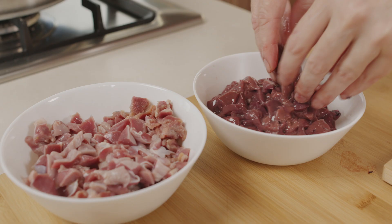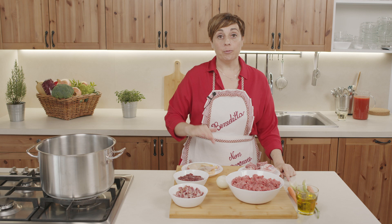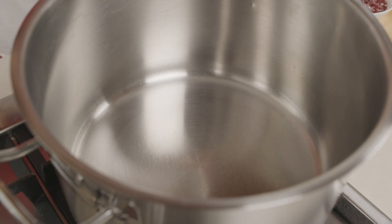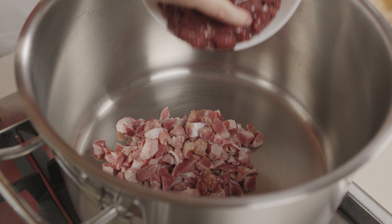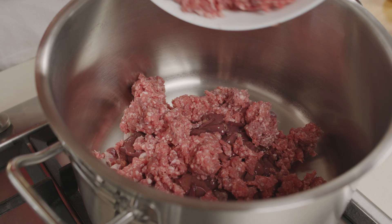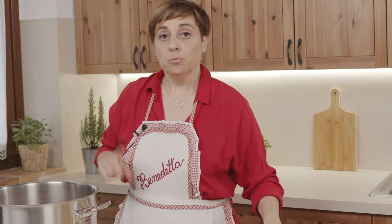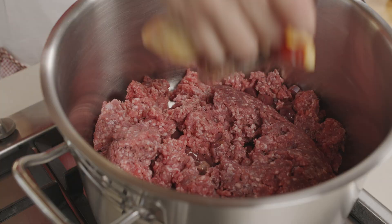Una volta che abbiamo tritato durelli e fegatini, buttiamo tutto in pentola insieme agli odori e agli altri tipi di carne. Mi raccomando, prendiamo una bella pentola alta e col doppio fondo, perché questo sugo dovrà bollire almeno un paio d'ore. Quindi mettiamo i durelli, i fegatini, la carne macinata mista manzo e maiale, la papera — io ne metto un quarto — e le ossa di manzo e maiale, che insaporiscono ancora di più il sugo.